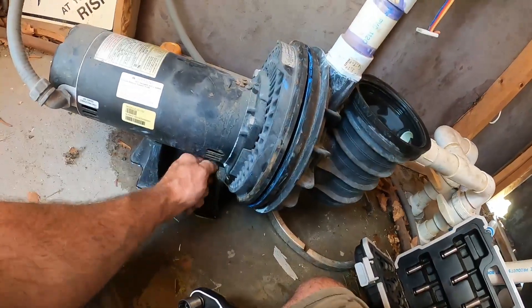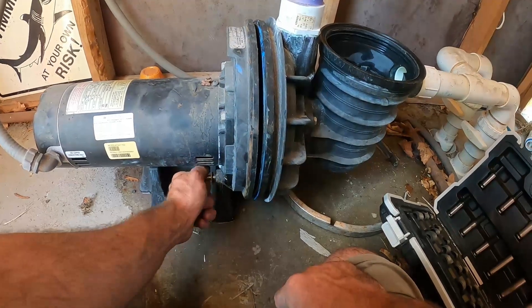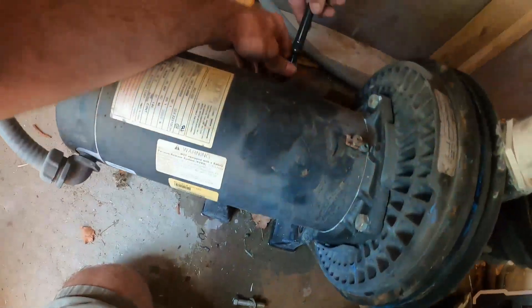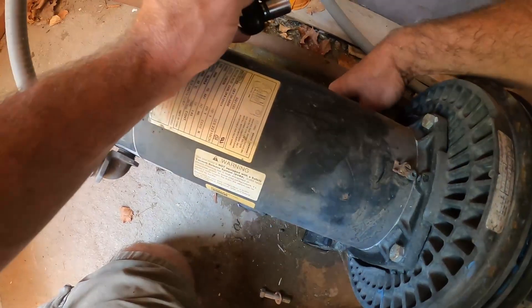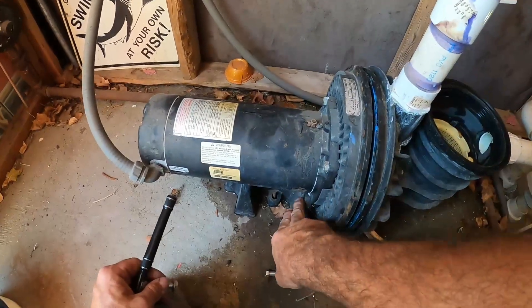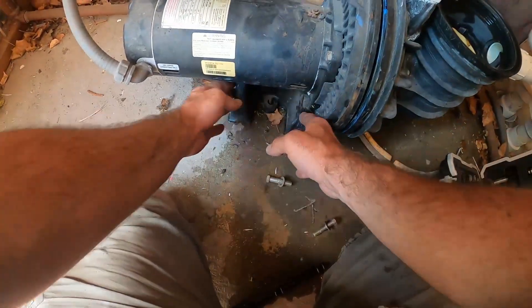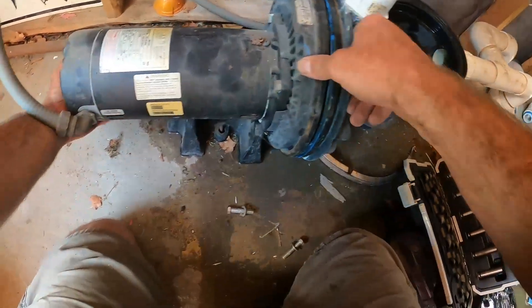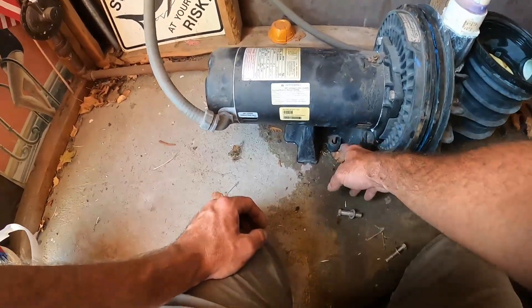We'll take the two bolts out that are connecting it to the stand itself. Once we've got those two bottom 9/16 bolts out, the motor should just come off the stand. Sometimes you don't have to do this if they're not bolted to the ground, but this one is.